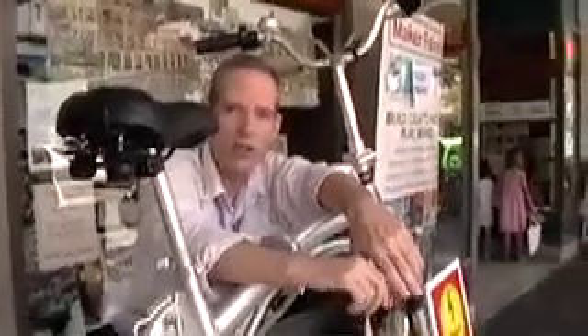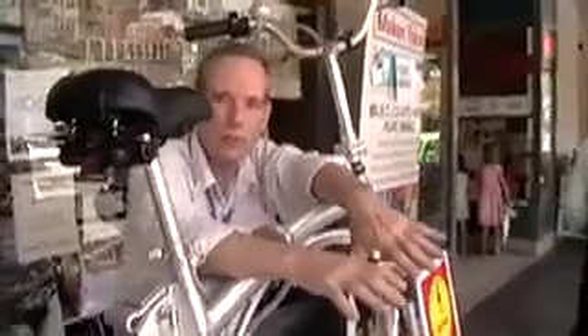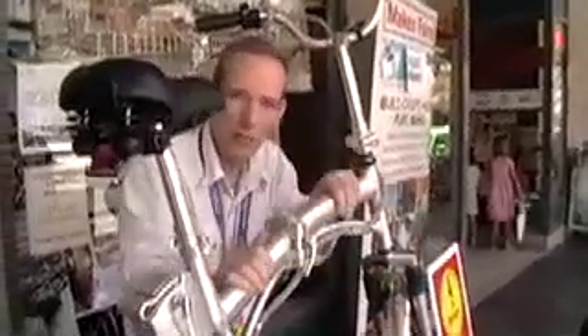There are a lot of different models available now and the prices are very good. It's a very economical means to replace the car because you don't have to spend any money on gas. These are legally a bicycle even though you can go 20 miles an hour, and you don't need a driver's license, license plate, or insurance. So it's an economical and accessible means of transportation.